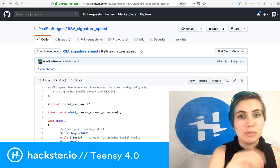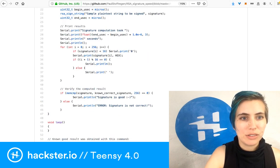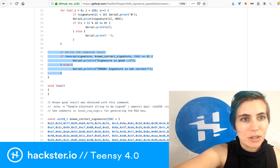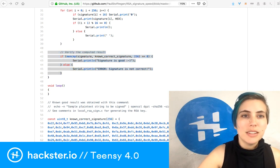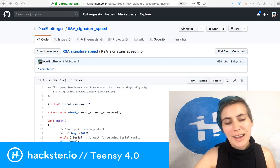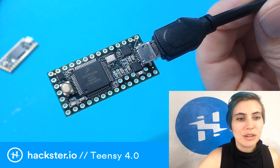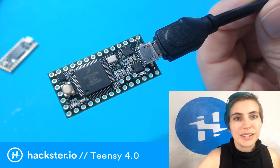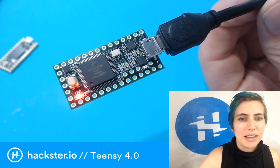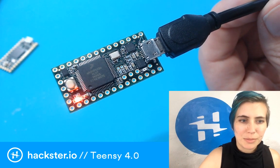It then compares the two to make sure that it's actually the same. Down here is your verifying the computed result on lines 41 and 42. So this is what I'm going to upload. I won't show you the Arduino application screen because it's a bunch of extra work, but what I will do is show you the serial monitor when that comes up.